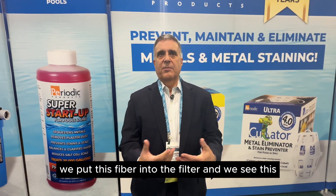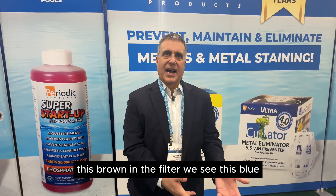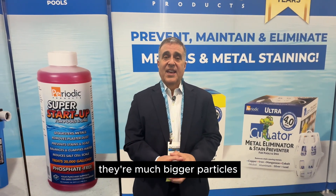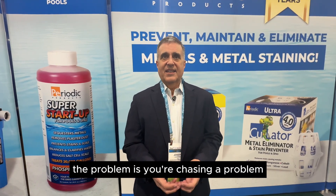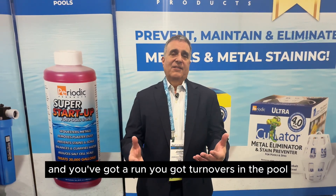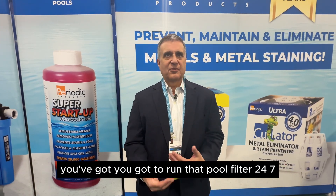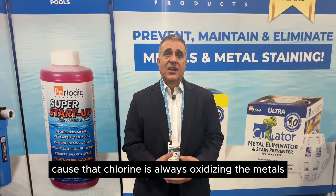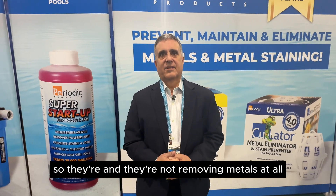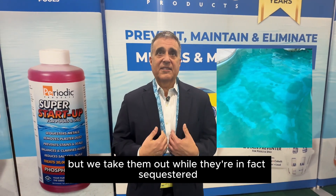A lot of people ask: we put this fiber into the filter and we see this brown or this blue in the filter. They're not really removing the metals — they're removing the metal oxides. The oxidized metals are much bigger particles and could be captured by the filter. The problem is you're chasing a problem. You've got to capture the materials suspended in the water before they stay in the pool, and you've got to run that pool filter 24/7 because chlorine is always oxidizing the metals. So they do take metal oxide particles out, but not fast enough to prevent staining. They're not removing metals that have not already reacted with chlorine and are ready to stain your pool.